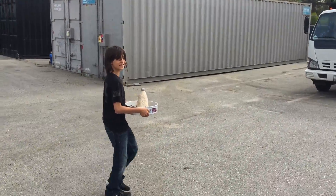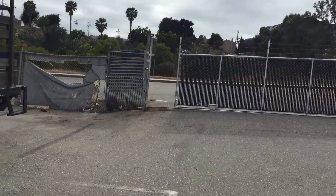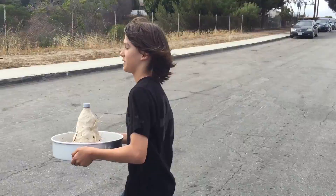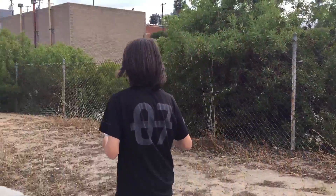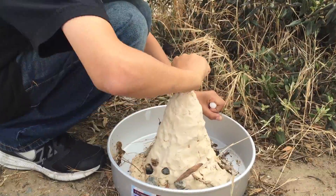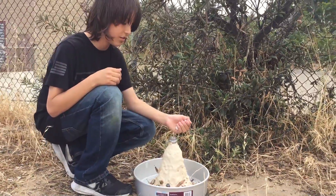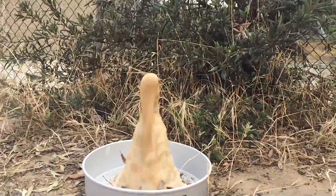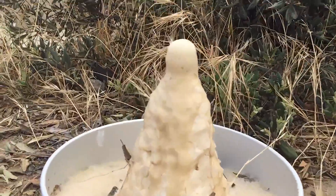We replaced the water bottle with the Coke bottle and now we're going to try again. I think this is going to work. We're doing take two — it's almost there. Starting in three, two, one. Whoa! Look at that! That is so cool!